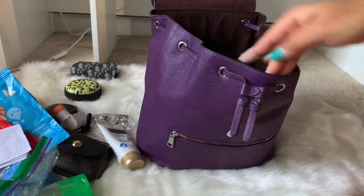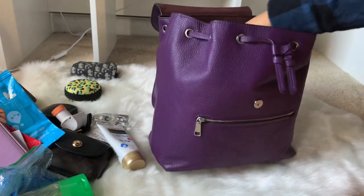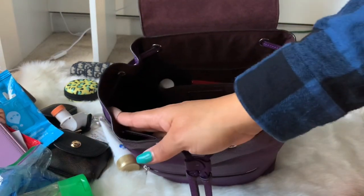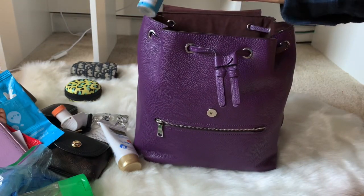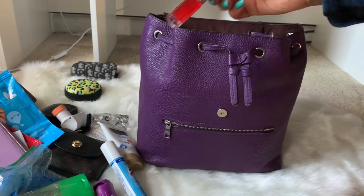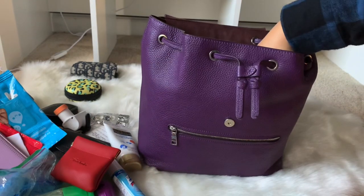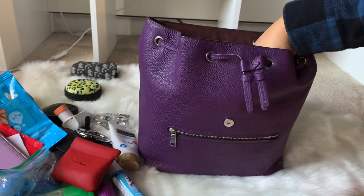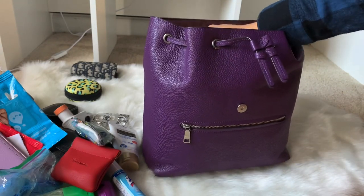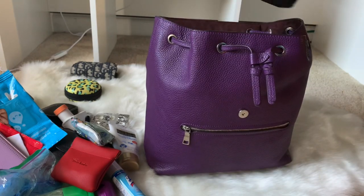I have an inhaler and my insurance cards. In the back pocket I have Lythol spray, my pepper spray, my lip oil, a coin case, a clipper, some tissues, and the bag's information card. Those were the last items from the main and back compartments.